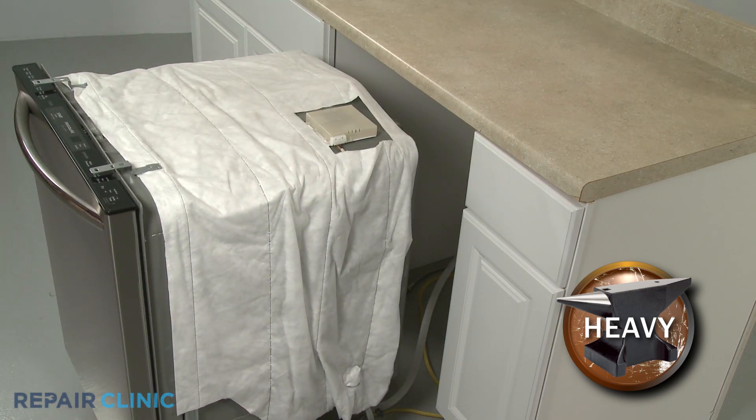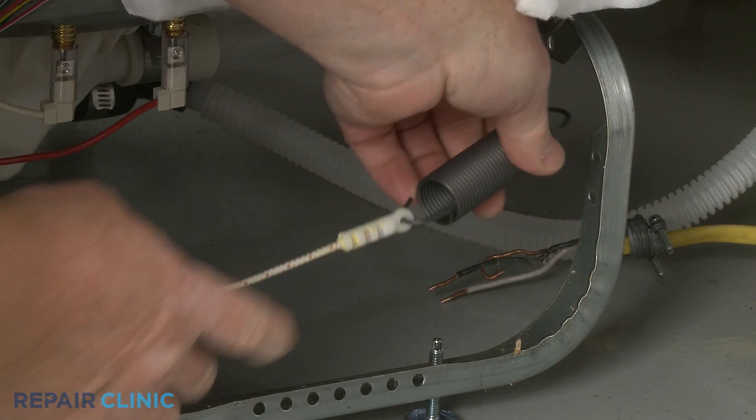If still intact, detach the old door spring from the frame, then unhook it from the hinge cable.